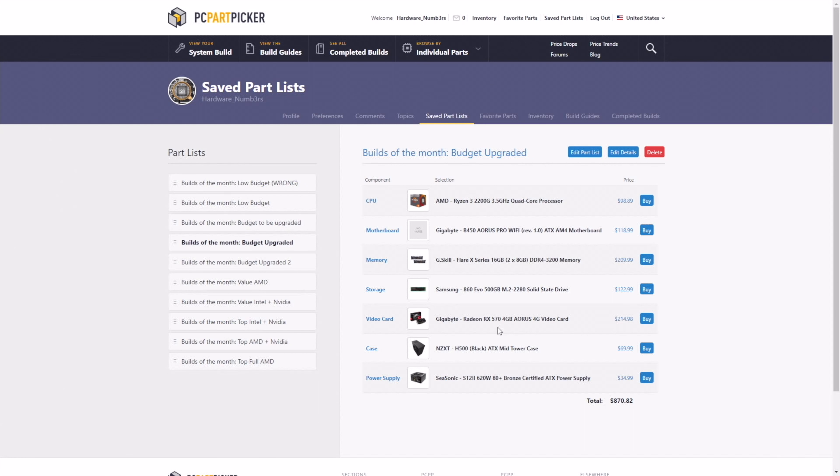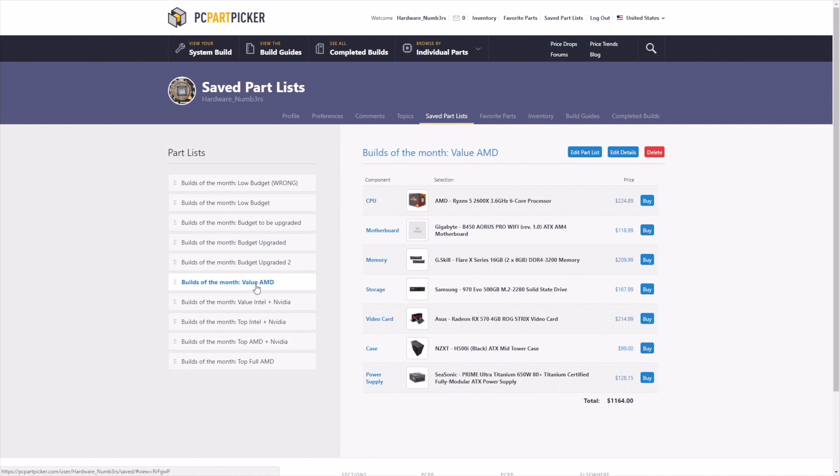Let's start to talk about some builds, from very low budget to high end. As you can see, I marked this one as wrong. It seems like we have nice components: a Ryzen 3 2200G, a Gigabyte AB350, 8GB of memory, a Western Digital 240GB, a nice chassis and a good PSU. But where is the error here?